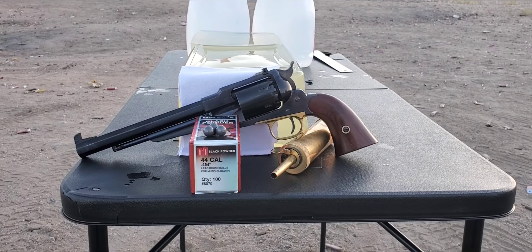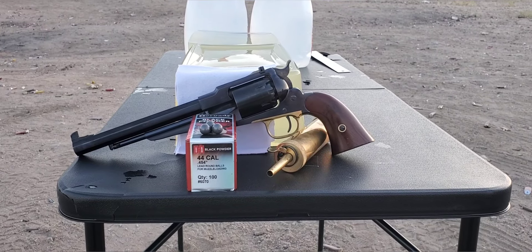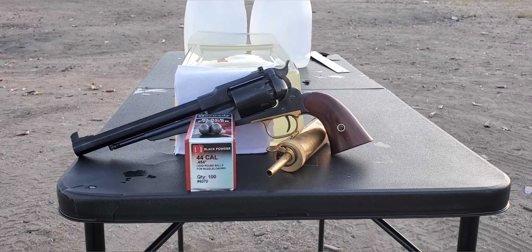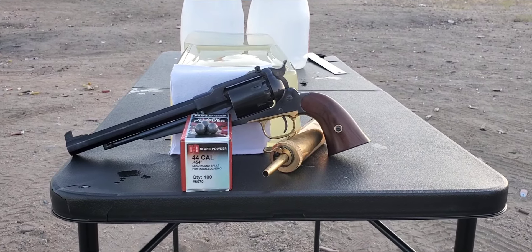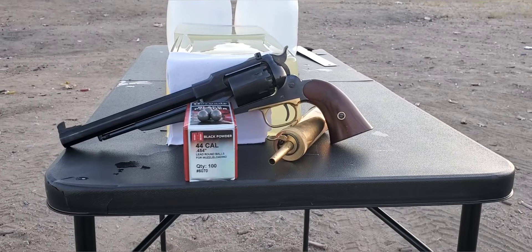All right, here we go. This one's going to be a 44 cap and ball black powder revolver test. That is a huge thank you to my brother for letting us borrow his setup so we can get this test done and see how well it performs. He does actually have a couple of channels here on the platform.